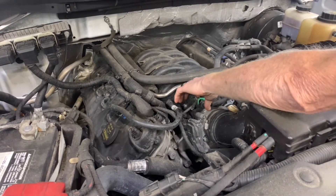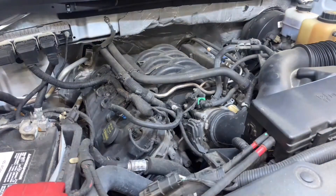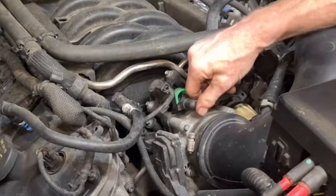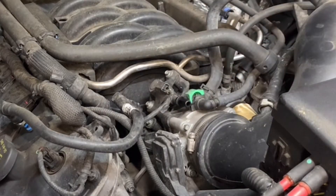Under the hood we've got the canister purge valve right here. I've unlocked it. I want to start it up — they also have this problem with the six-cylinder. Here's the vacuum line going back. Pull that green clip up and take it off.